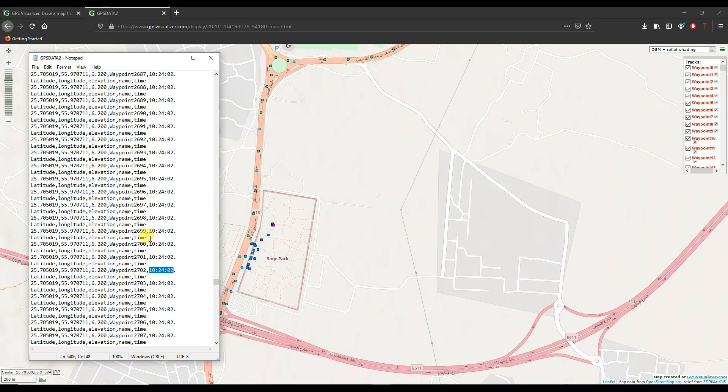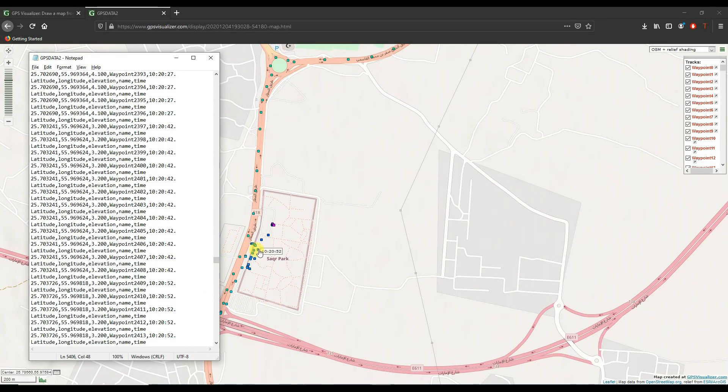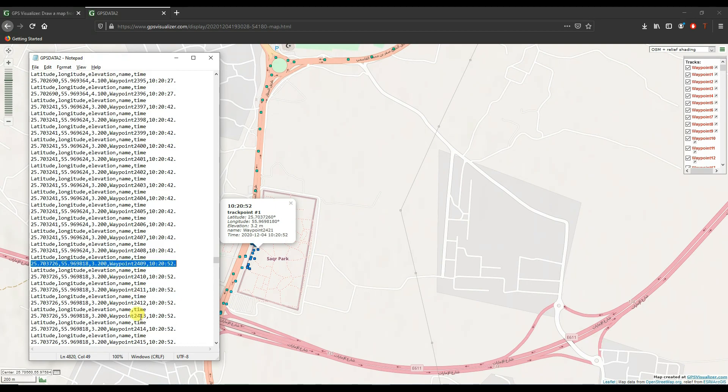If you want to find and verify a waypoint at a certain time, like waypoint 2421, you will find the exact same information on the logs. Here's waypoint 2421 with the same values on the map as well as in the logs.